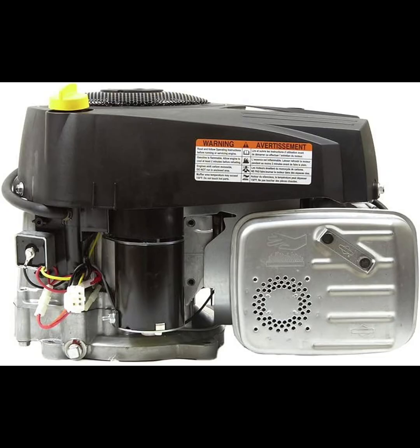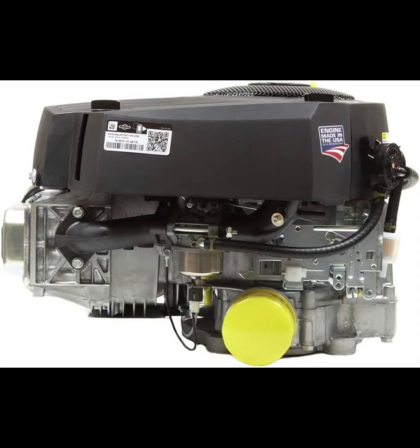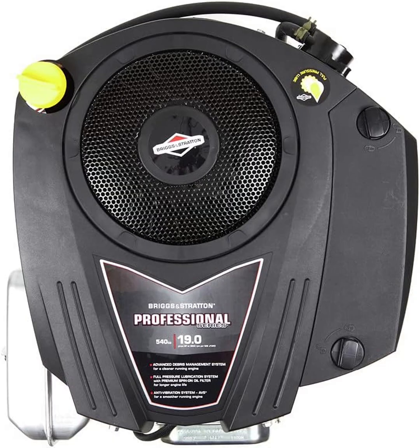The engine's full pressure lubrication system, complete with a spin-on oil filter, ensures that all critical components remain well lubricated, enhancing durability and reducing maintenance needs over time. If you're looking for an engine that won't require constant upkeep, this is a great option.